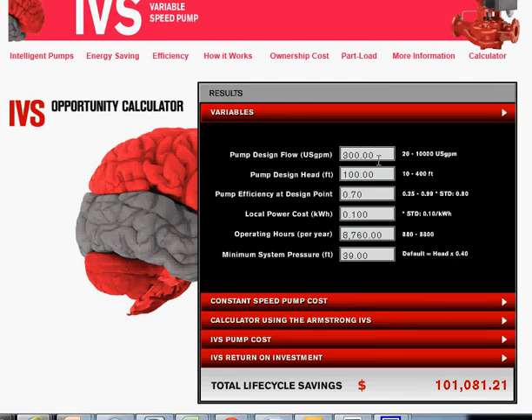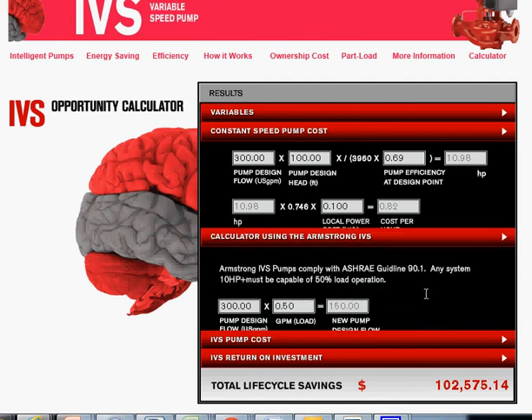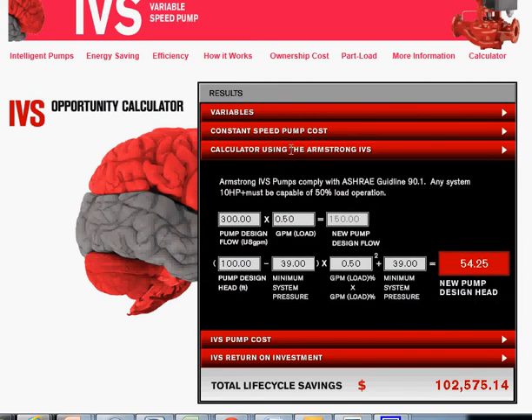Briefly we'll run through each of these tabs. If we want, we can change a variable here and hit Tab, and that will cause the results to adjust as we move — it's a really cool calculator. You can just play with different numbers and see how the outcome is affected. This is how the constant speed pump cost is calculated; you can observe and change all those variables as well.